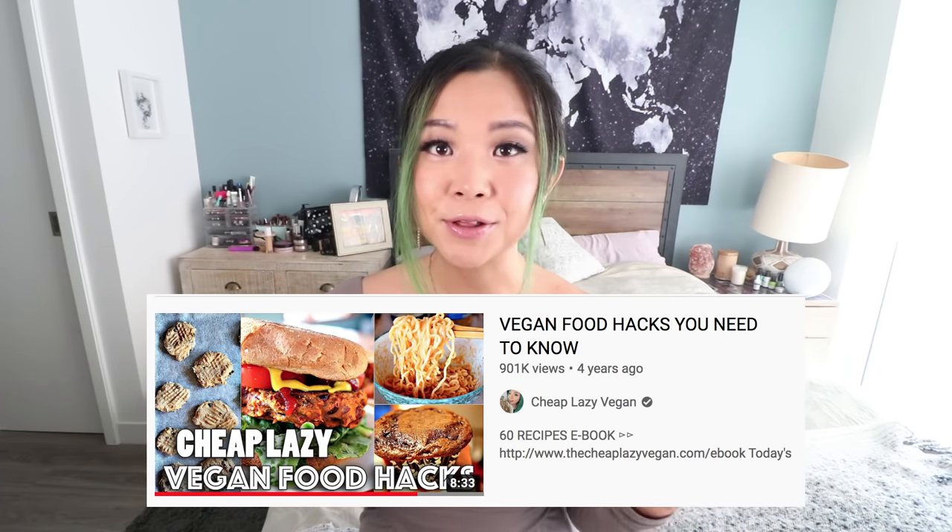The next recipe is basically a hack from one of my old vegan hacks videos — I'll link that below. It's my three-ingredient burger patty recipe. Yes, three ingredients, and you can make a veggie burger patty super easily. Not only is it very minimal ingredients, it's also very cheap. You can freeze these, eat them throughout the week, and you can also make bean balls with this exact same recipe — just shape them like balls instead of patties.